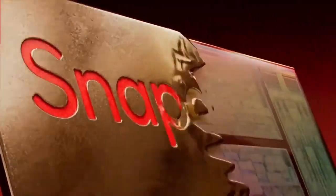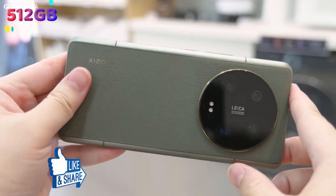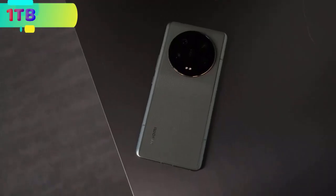the Xiaomi 13 Ultra is powered by the Qualcomm Snapdragon 8th Generation 2 processor with 12GB or 16GB of RAM, and 256GB, 512GB, and 1TB of storage.